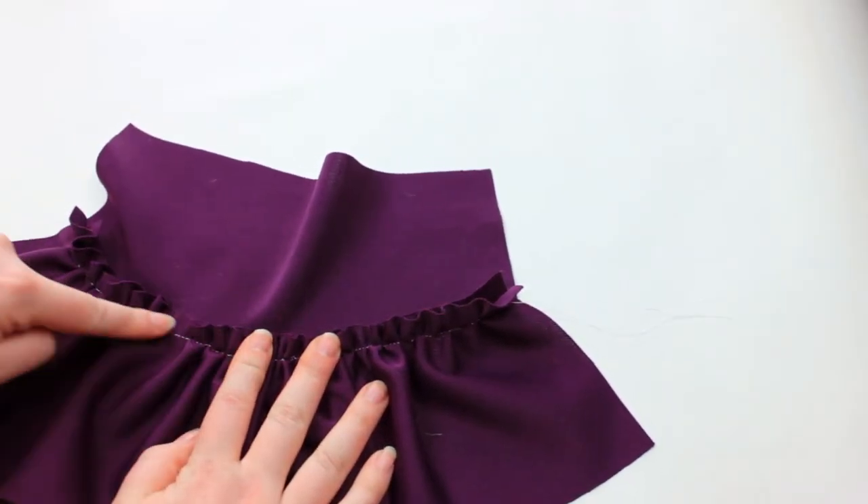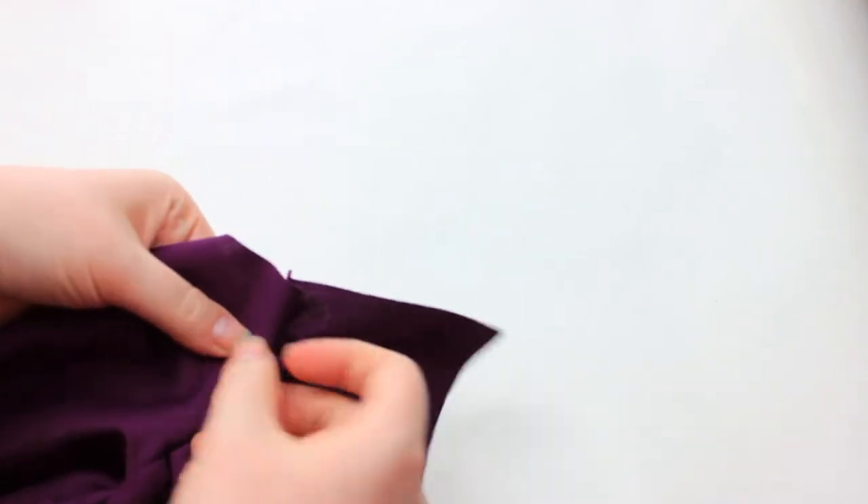For a finishing touch, I like to sew an additional top stitch just to help keep the fabric from being bulky where the gathers are.